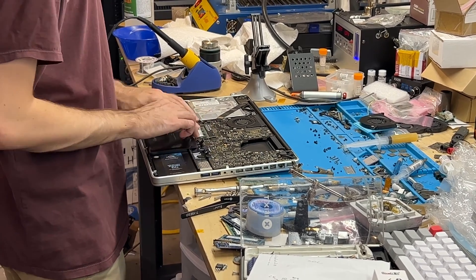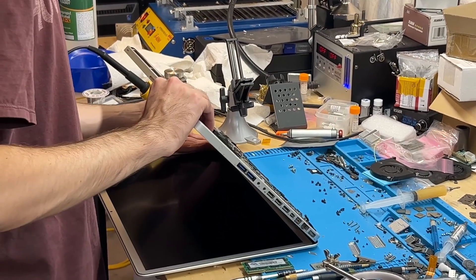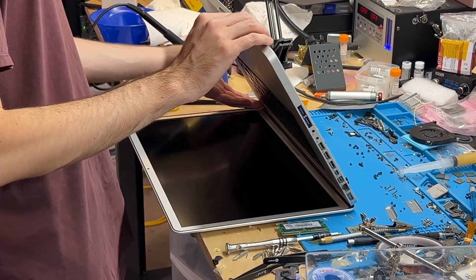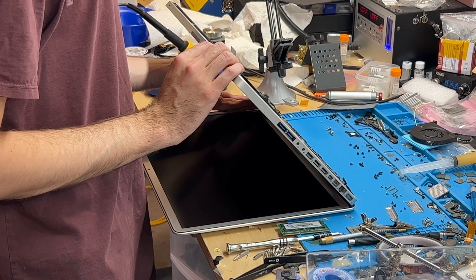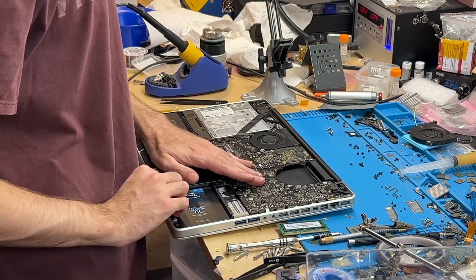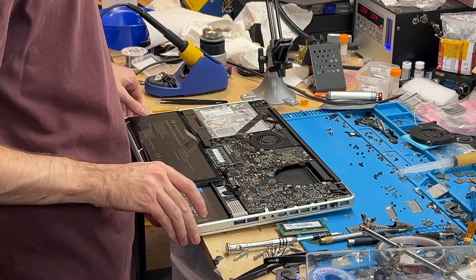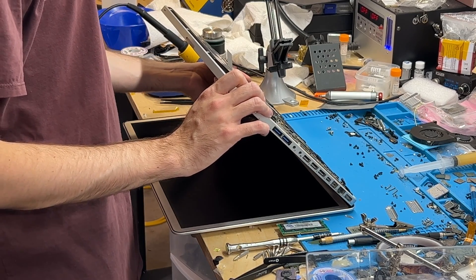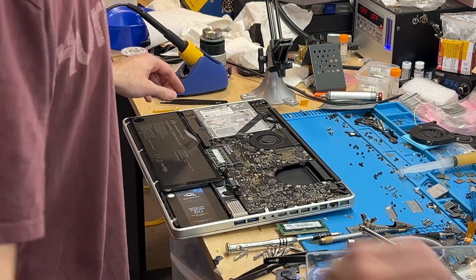Now we're just trying RAM until something happens. It's not behaving exactly as I expect. There might have been something wrong with that PCH because it was kind of crappy. Usually when it does it turns on briefly. Oh, I know what it is — it's got an old version of DMUX on it. I need to flash it again.